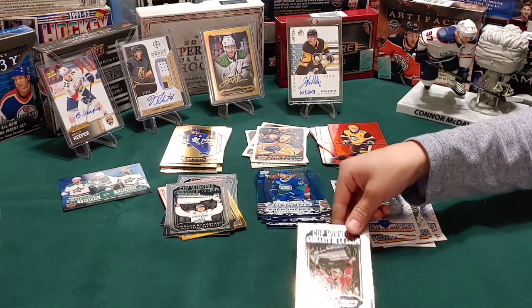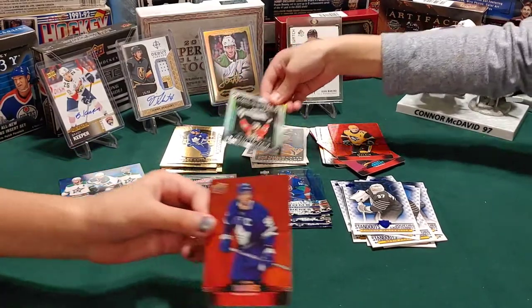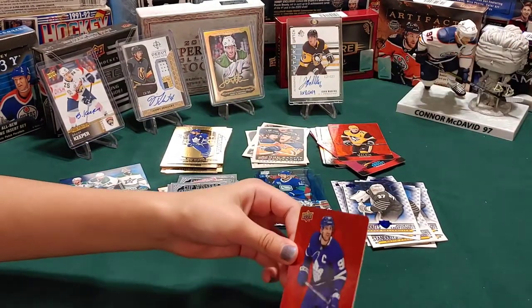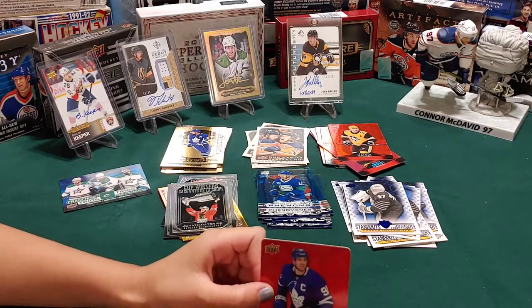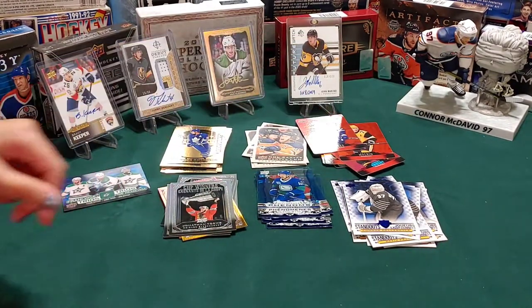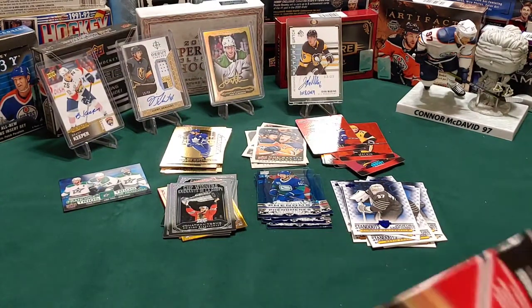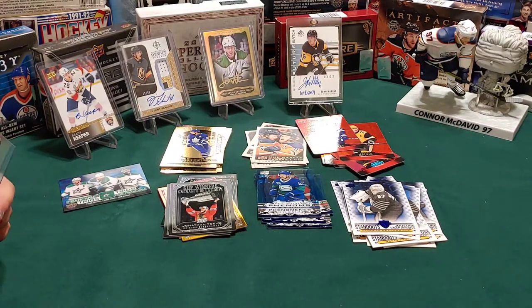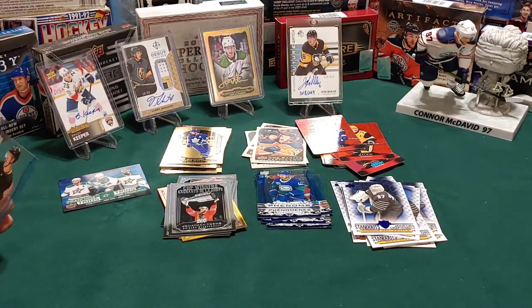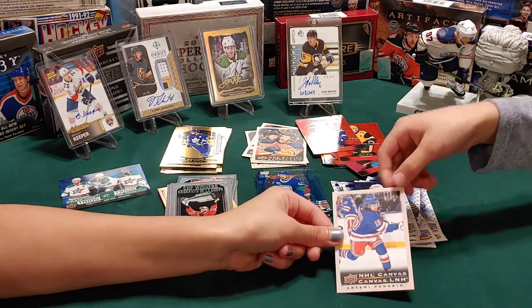I got another trophy guy - which is Jonathan Tavares cup winners. Let's keep going. We got another clear cut - yeah! And you got a canvas. The middle one - that's a canvas and that's Artemi Panarin - nice.